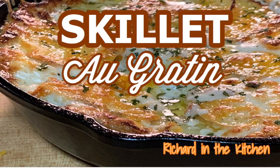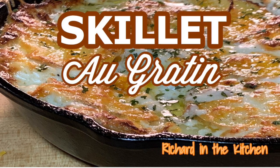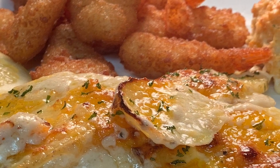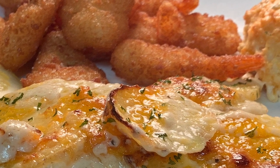Hey y'all, thanks so much for stopping by. Today I'm going to show you how to make a fantastic skillet potatoes au gratin dish. It's a great side dish that goes with just about anything and it's easy to make.